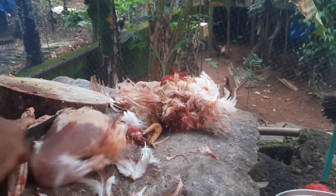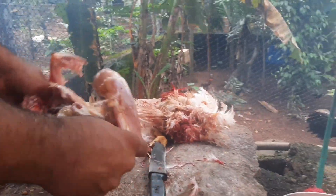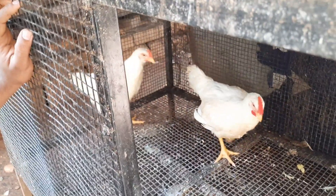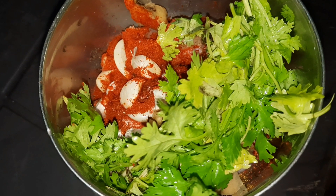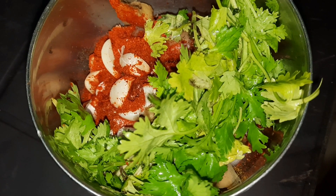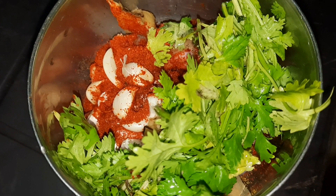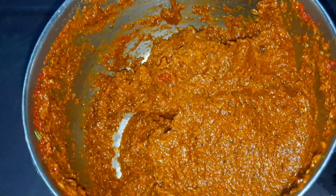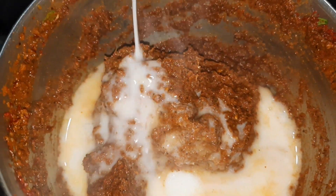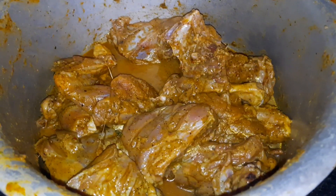I'm going to ask you a little bit about this. I decided to use this video. You can use it in a cup. Then I put this chicken and add a pizza. Mix the sauce with its tango.